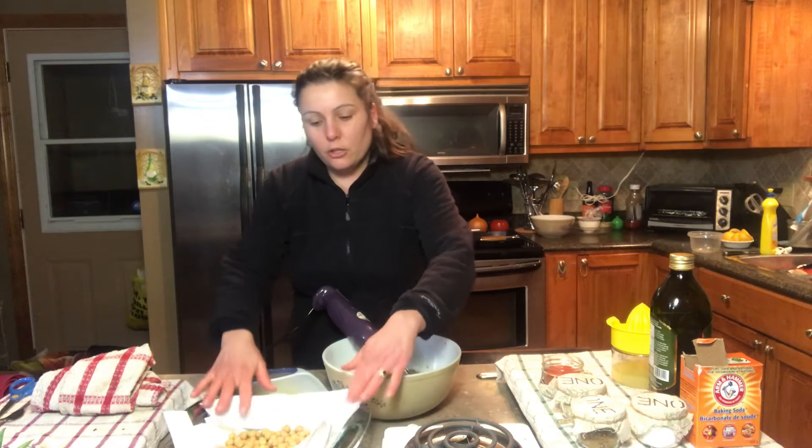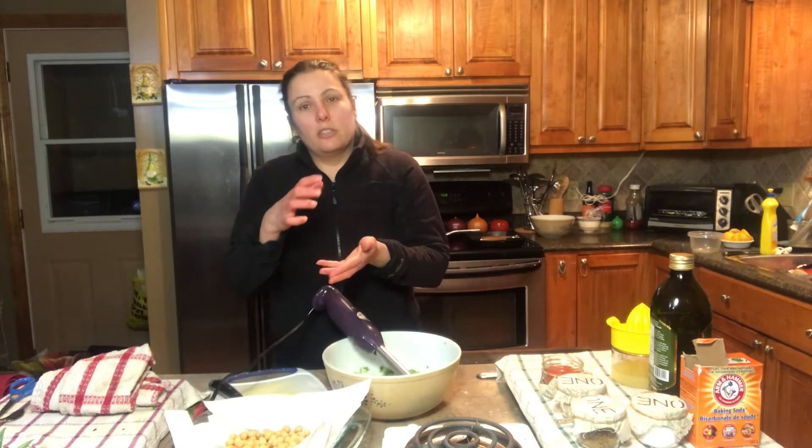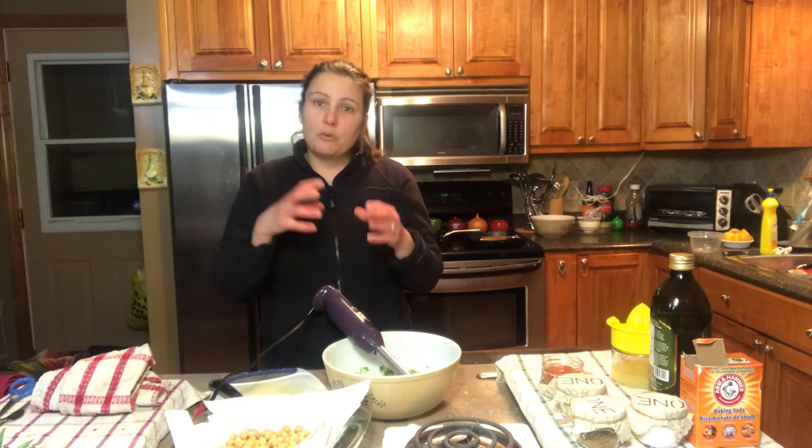Now you can use chickpeas in a can that have been pre-soaked, or you can use dry chickpeas. You're going to have to soak them for about eight hours. Some people have done them for about 24 hours so they're nice and firm.